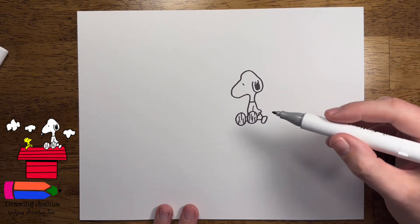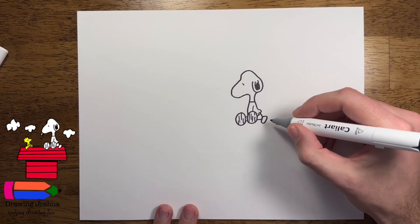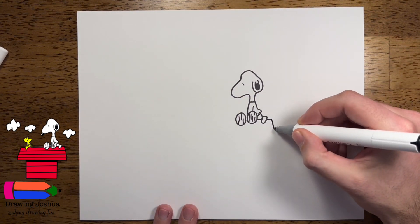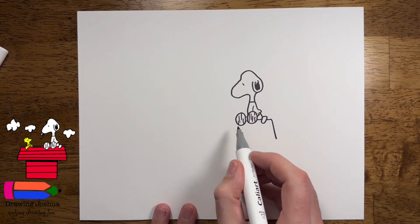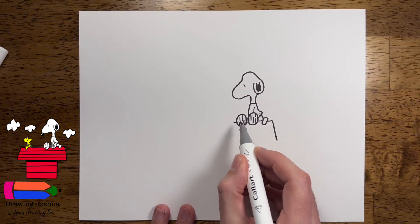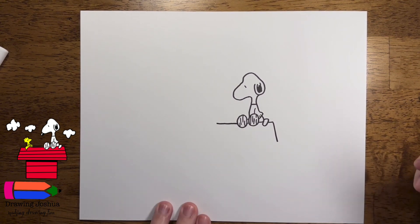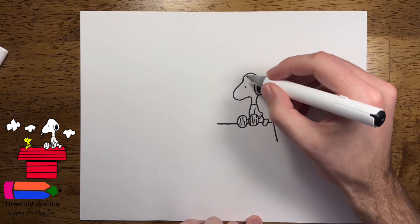Now we're gonna make him sit on top of his doghouse, talking to his little friend. We're gonna come over like this and just go down to draw the side. Try your best — you can grab a ruler if you need — I'm just gonna try to do it free-handed. Try to make it the same level as over here and we can just go over a little bit. Then we'll draw his little friend. But before we get too far, let's go ahead and draw his nose and his eyebrow, because I kind of forgot that part.